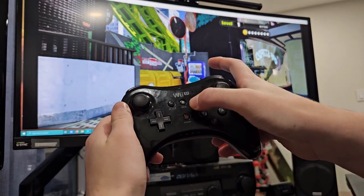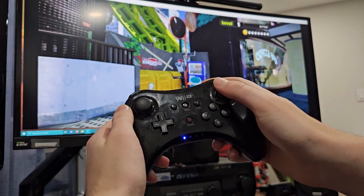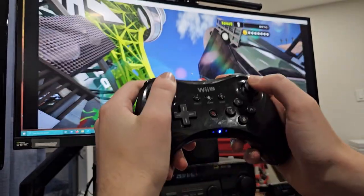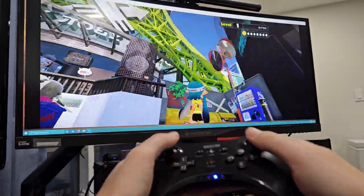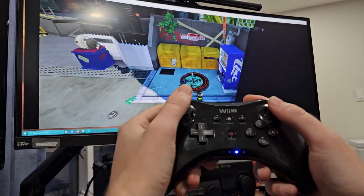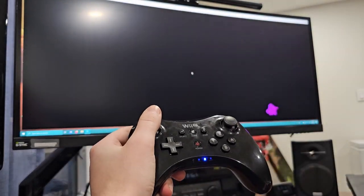You can just press the power button and it'll sync up. You can see it works pretty much as a Wii U gamepad should — it has motion controls, you can move around, reset the camera, go into the single player campaign or whatever.